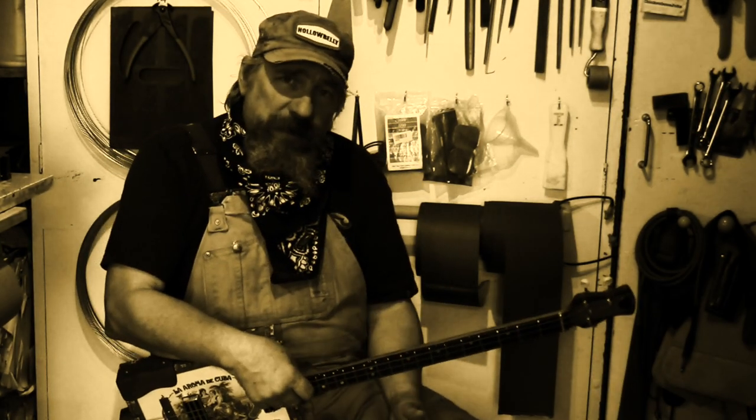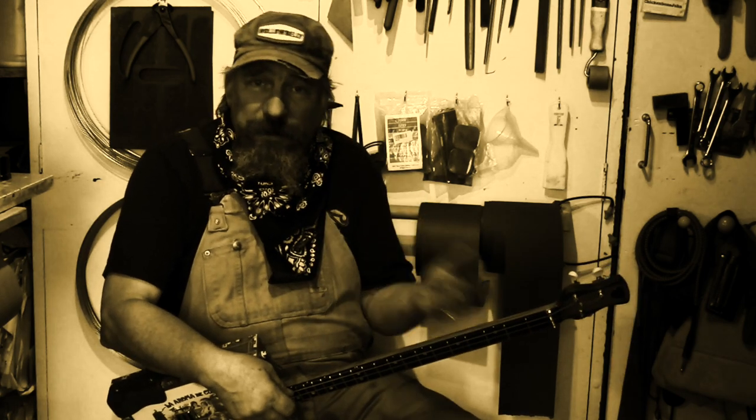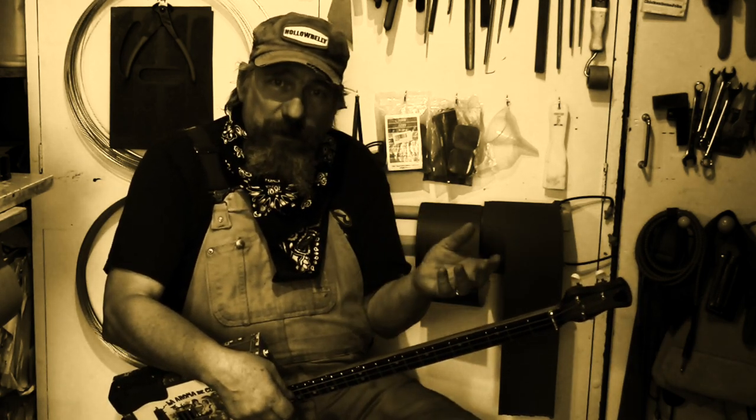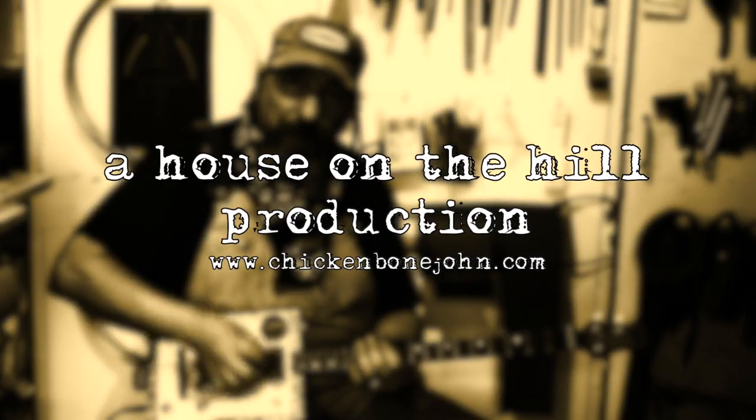So that's a little bit of that Stevie Ray Vaughan Texas Shuffle sound. I hope that's been useful. If you've got any questions, drop me a message — email me on chickenbonejohn.com and I'll try to answer your questions as best I can. Thanks for dropping in, and bye for now.